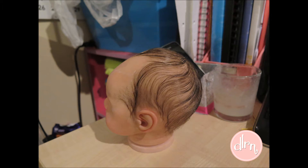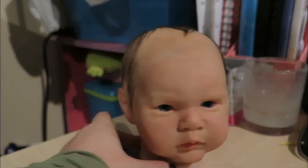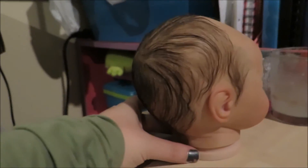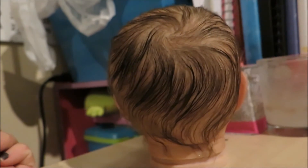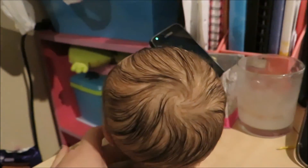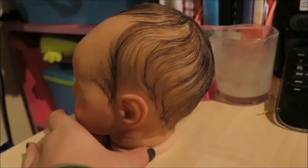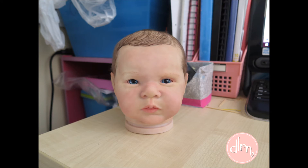I'm really, really happy with how her hair has turned out. I tried something slightly different on how I mapped out her head and it worked, so I'm going to continue to work with that. Painting hair has actually helped me with mapping out where I want to put hair on the babies I'm working on that have actual hair, so I thought that was really handy.